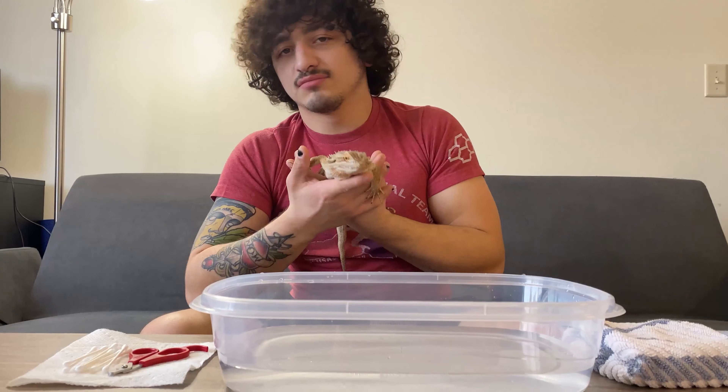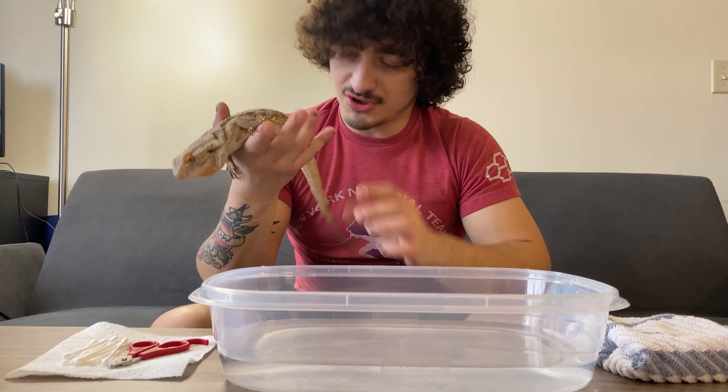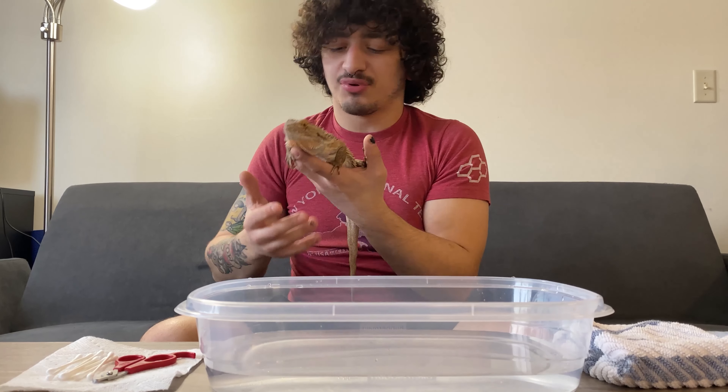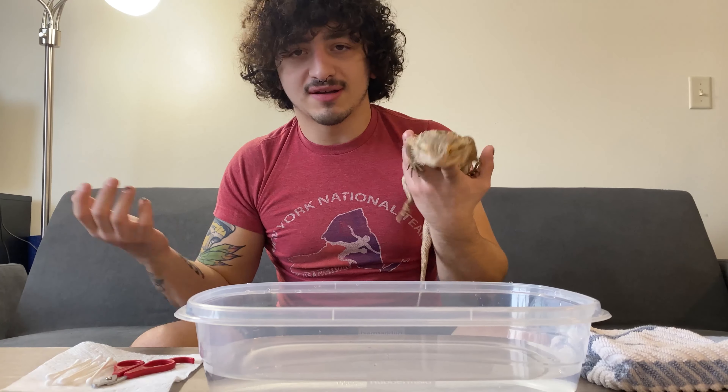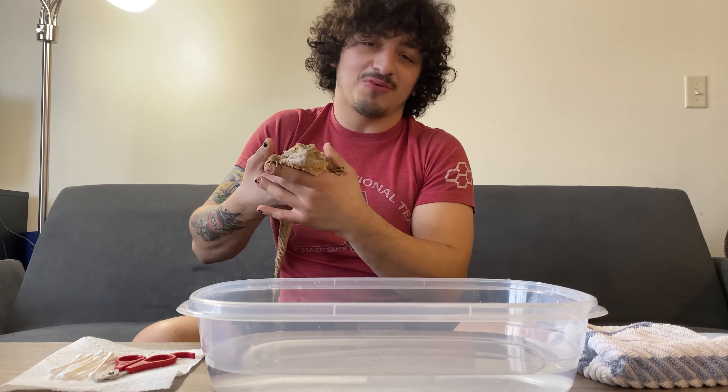Just a quick bit about how to bathe your bearded dragon. We're going with about shoulder depth water — shoulder depth for her — and around mid-80s is pretty safe for them. That's around where their body temperature is going to be after basking. So we're going to go ahead and get her in and talk about why this is a good idea.